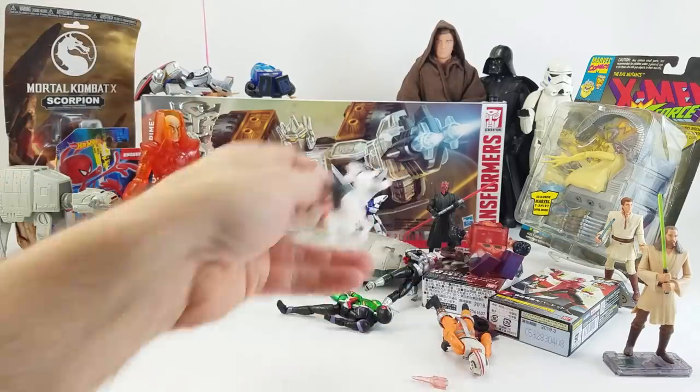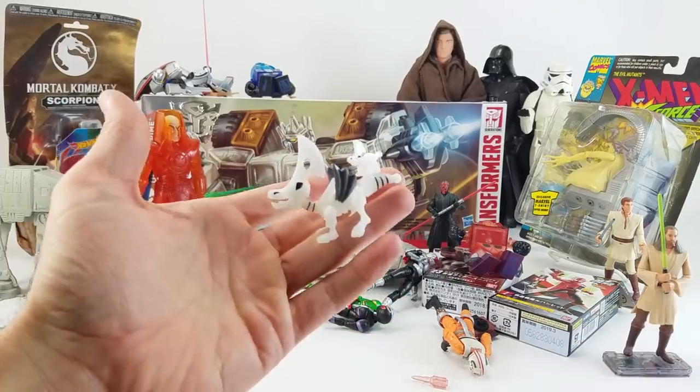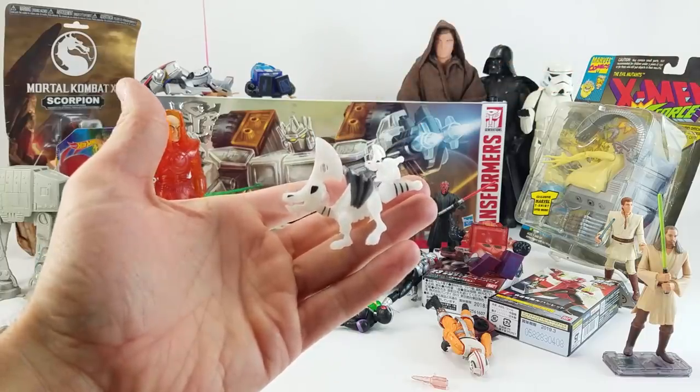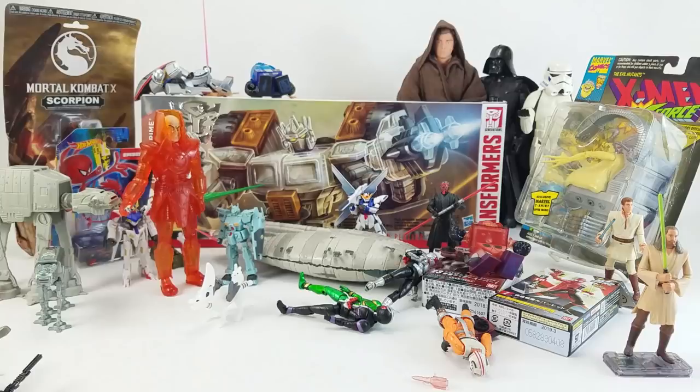Seth also sent in this guy — I have no idea what it is or what it's from. If you know, tell me in the comments. I think he glows in the dark — just a little dragon guy with a blade on his head, and a little baby blade-headed dragon thing on his tail. It's cute. Thanks, Seth, for sending all that stuff in.